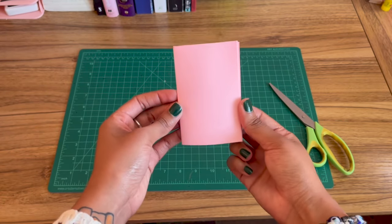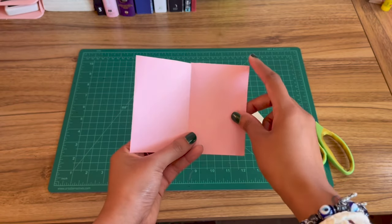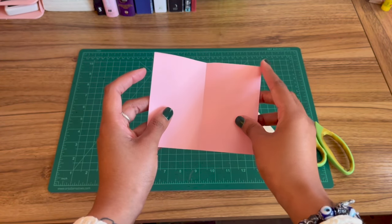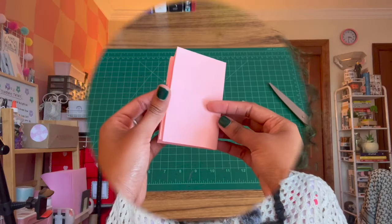If you did everything correctly, you should have a mini zine that looks like this, and when you open it, it'll have eight pages. Now all you have to do is go in and decorate — really easy stuff. If you have trouble folding that part where you squeeze it in the middle after cutting the slit, that's a very common occurrence. Don't feel bad — just keep re-watching the video to make sure you get it down.